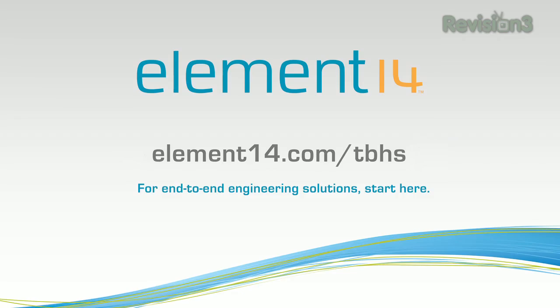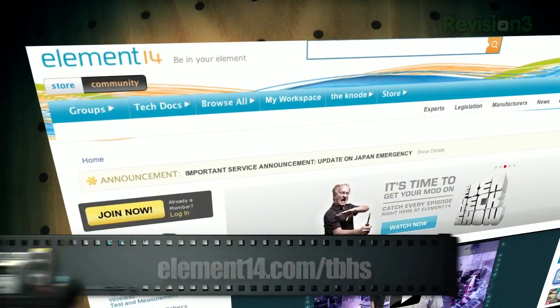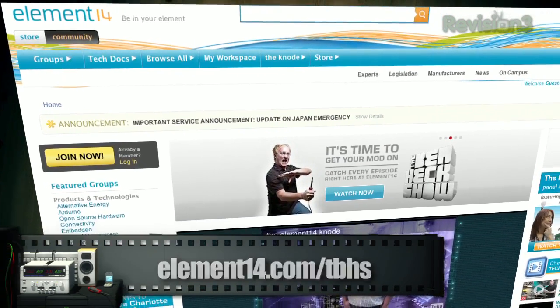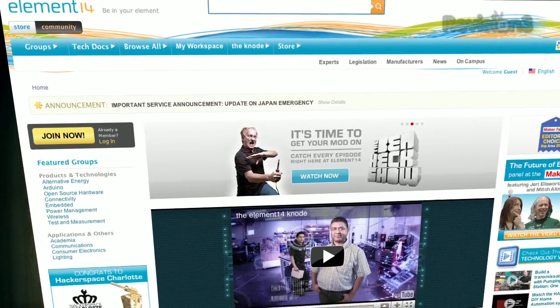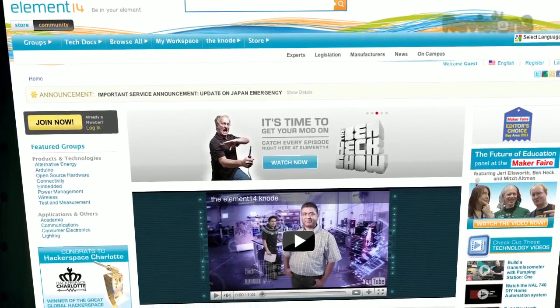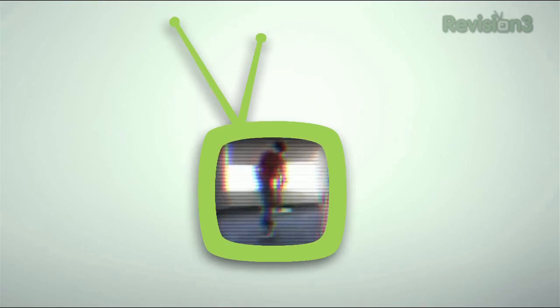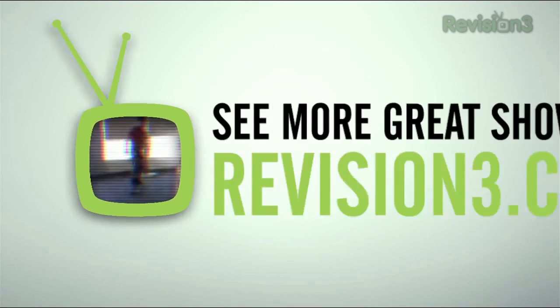That's all the time we have for today. In our next episode, we're going to be working with FPGAs — Field Programmable Gate Arrays — and seeing the cool things that you can do with them. We'll see you then. Stay tuned at element14.com/tbhs where you can join the discussion, suggest builds for the show, and even have a chance to win upcoming builds. You can always email build ideas to benheck@element14.com. Thanks for watching!